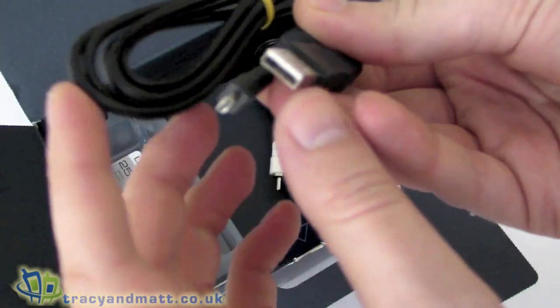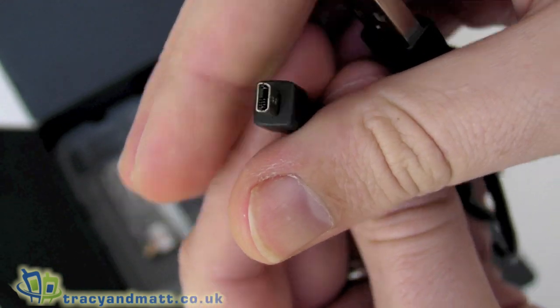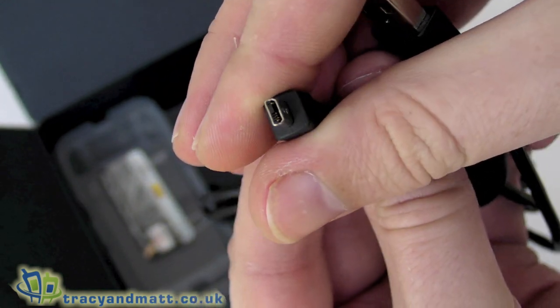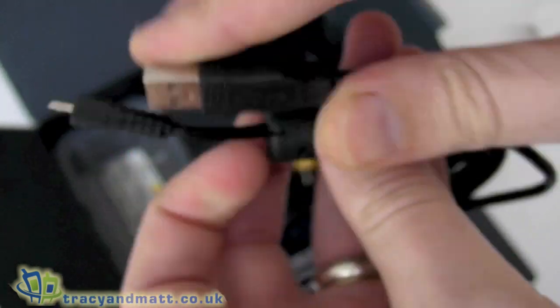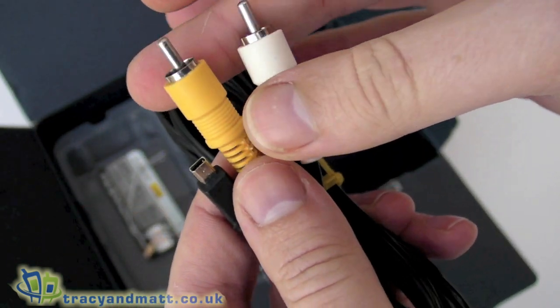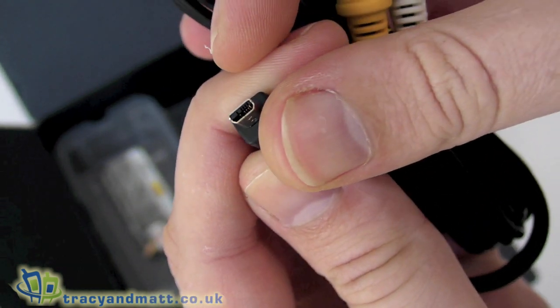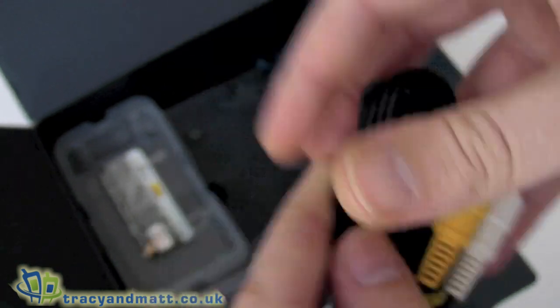Then we have a USB cable which isn't micro — it's pretty much a proprietary USB-to-USB cable. We also have a video out cable which is just mono with composite video, and that uses that same USB-style connector to plug into the camera.